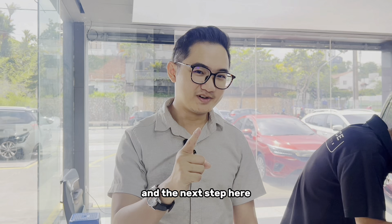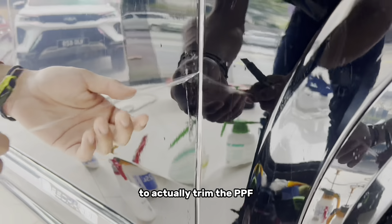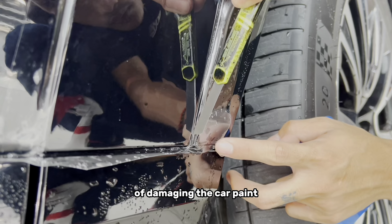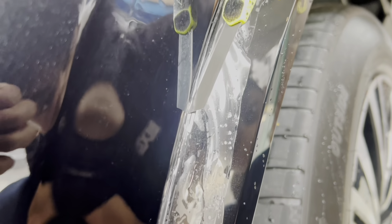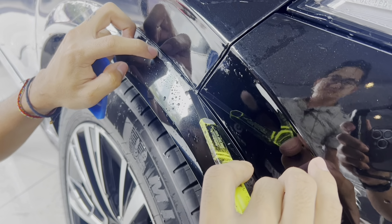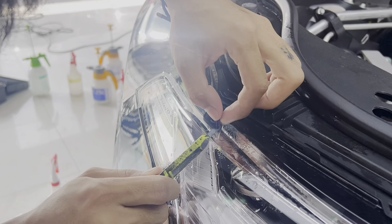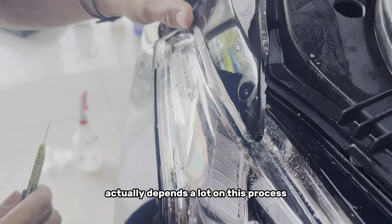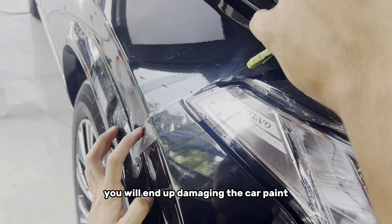The next step is to carefully trim the edges of the PPF. This is a special blade that is used to trim the PPF — it is specially designed to cut PPF and will reduce the possibility of damaging the car paint. This process is one of the most important steps of PPF installation, as good workmanship versus poor workmanship depends a lot on this process. If you do not know how to trim the edges properly, you will end up damaging the car paint.